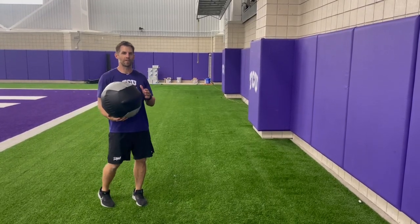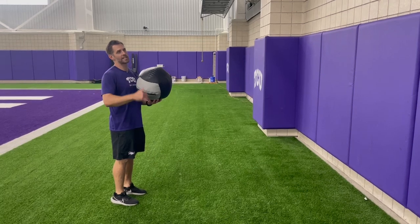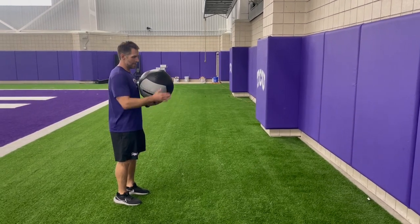This is our athletic position, front facing. We'll be facing the wall here. This is our step into a shot put throw in the matrix.